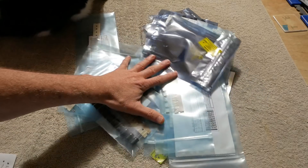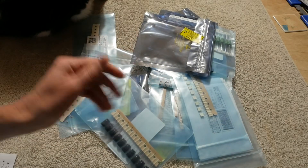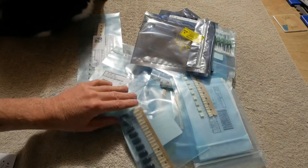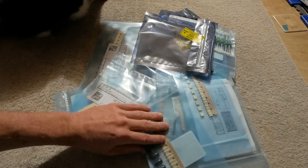You guys purchased all of these items for me. I didn't use any of my own money — well, I did go over a little bit because I needed some parts — so big thank you for that.